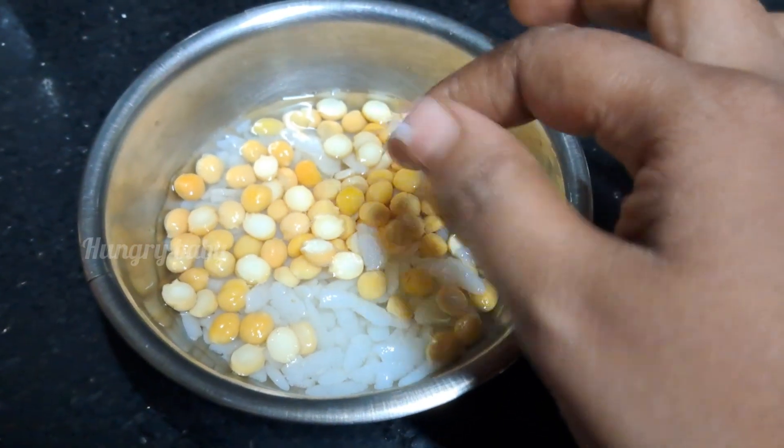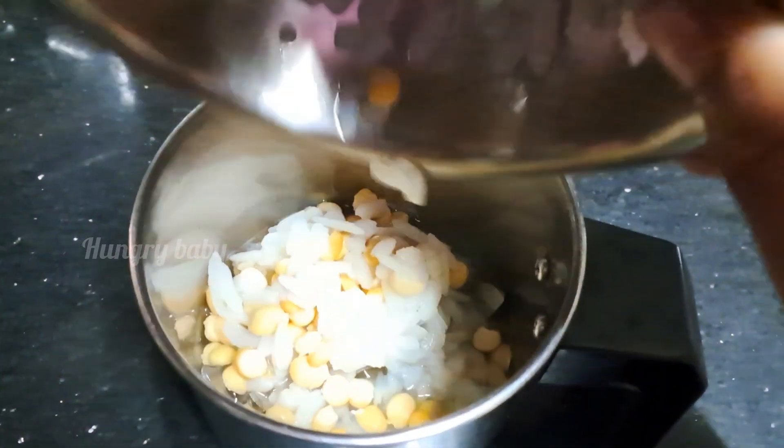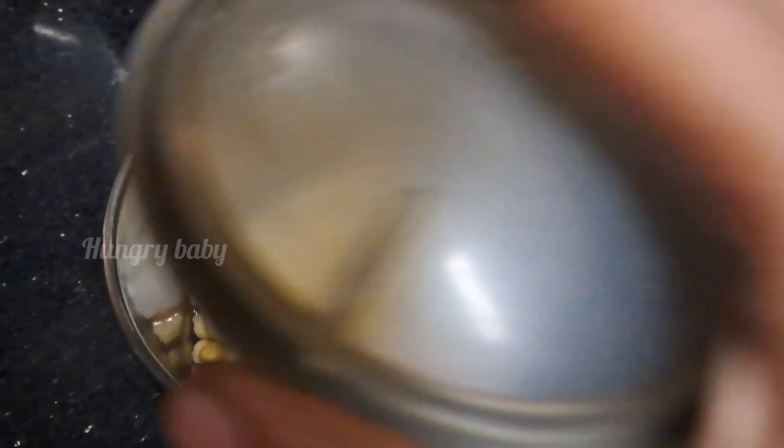We will grind it in a mixer jar to a good puree consistency. We will prepare it in the pan.